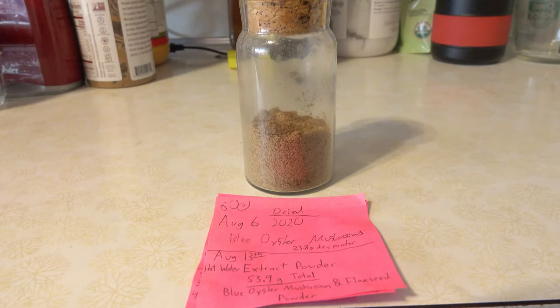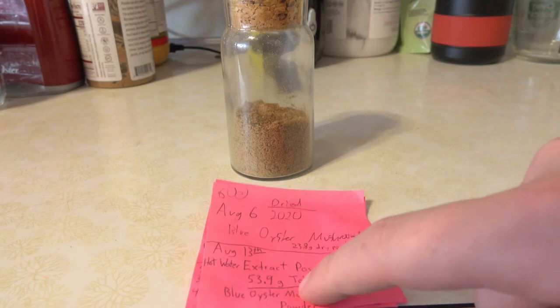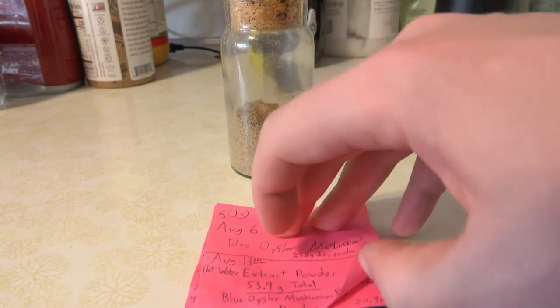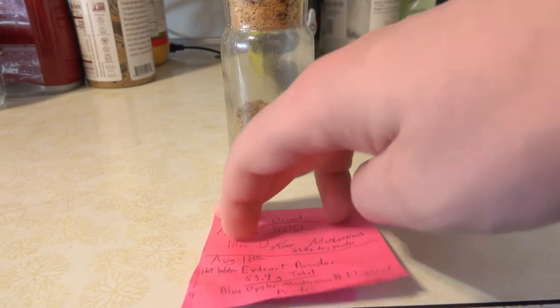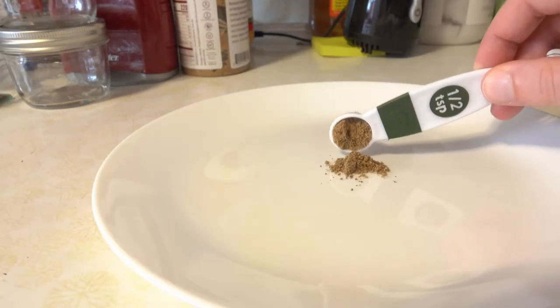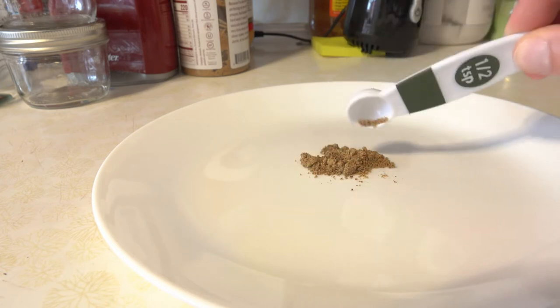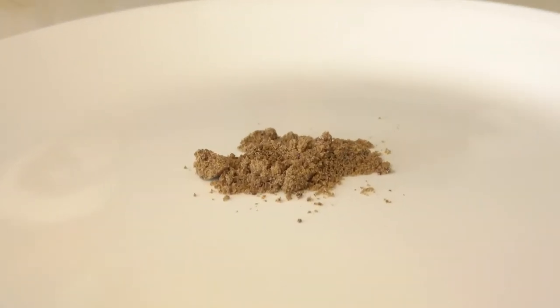This is our final product. It's a little over a 50-50 blend — we ended up with a total of 53.9 grams, starting from only 23.8 grams of mushroom powder. I redid this with a corrected 50-50 blend; I got ahead of myself and added the flaxseed before the water, but it wasn't a big deal — you just evaporate the rest of the water out. That batch only took two hours instead of six.